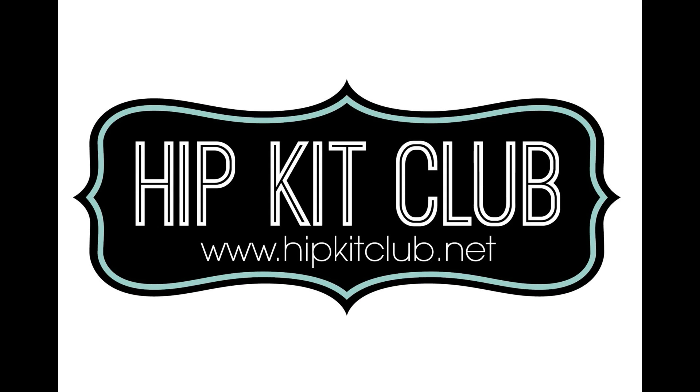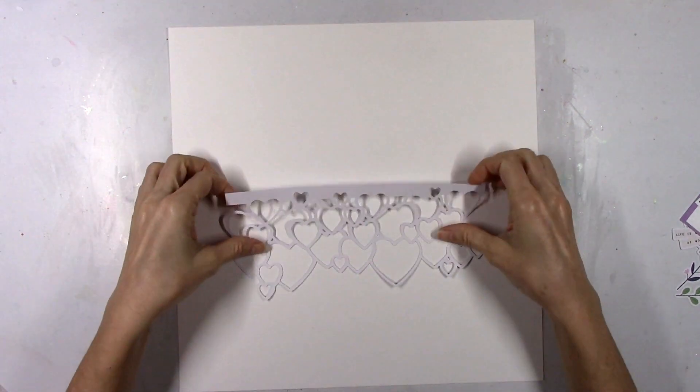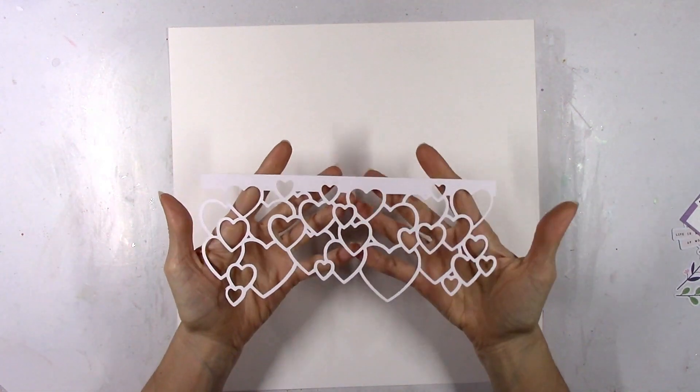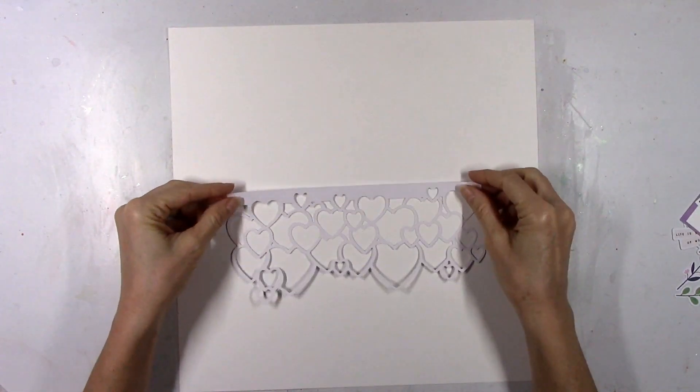I have a new layout to share for Hip Kit Club and I'm using the 2021 January kits again. Before I get into the layout for today, I just wanted to let everyone know that this is my final layout and video for Hip Kit Club for the foreseeable future.